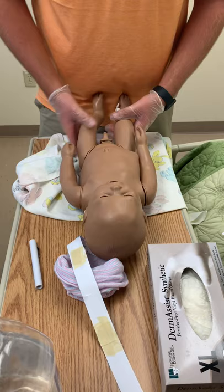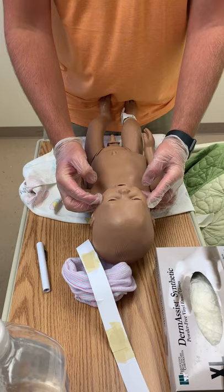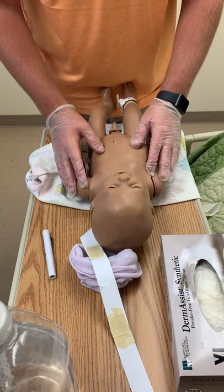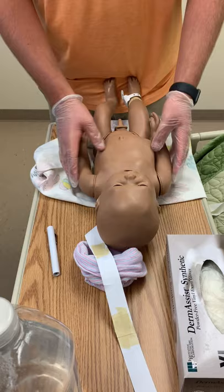The face should have symmetric movement of all facial features with a normal hairline, eyebrows, and eyelashes. The eyes and ears should be at the same level. The nostrils should be equal in size, the cheeks full, and the lips equal on both sides of the midline. The baby should also be making facial grimaces.